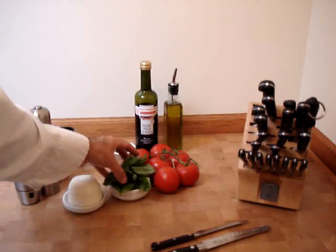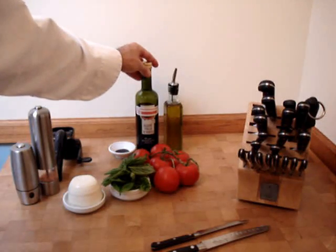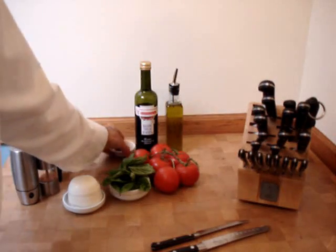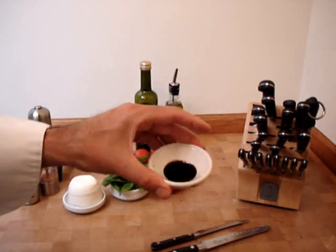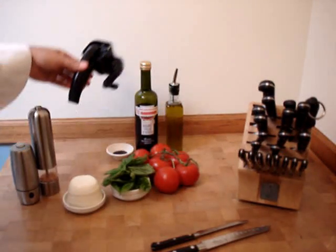Nice, soft, ripe tomatoes. Fresh basil. Fresh mozzarella. Balsamic vinegar. Extra virgin olive oil. Balsamic vinegar reduction — this has been cooked down for about five minutes. It's as thick as a syrup. Parmigiano Reggiano in the grater.